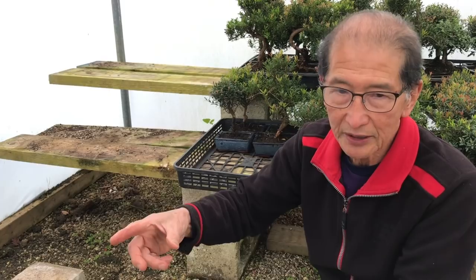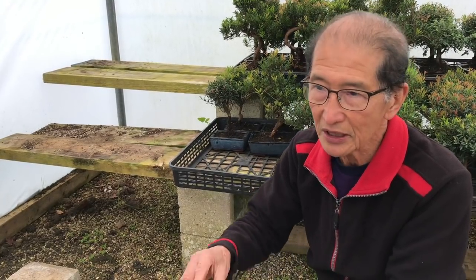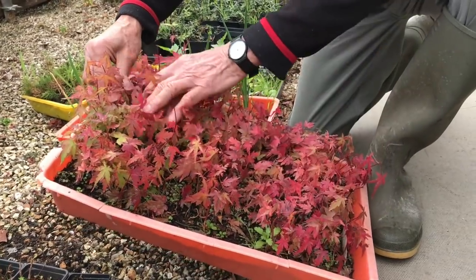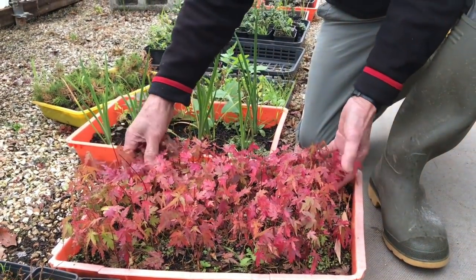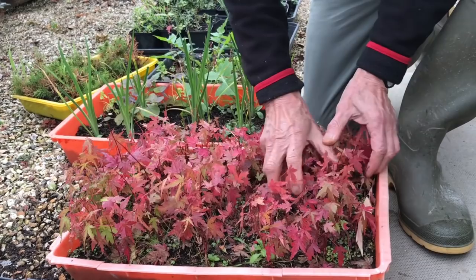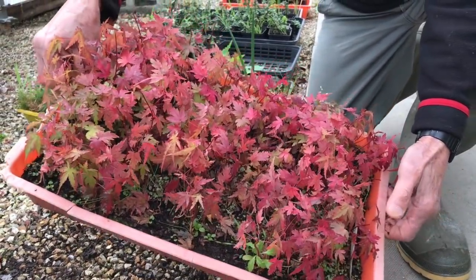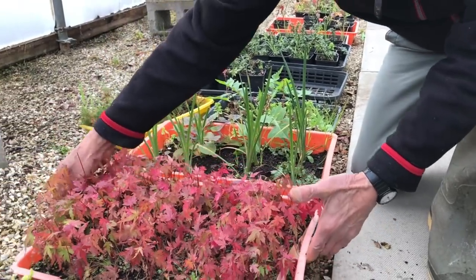I'm now going to show you some seeds that we germinated last year. We sowed them last November — November 2017. Maple seeds that we sowed last November: we must have had about 100 trays of these seeds. We didn't have time to prick the seeds out, but can you see there are literally — there must be like 500 or more plants in here. Every single seed, I reckon, has germinated. But next year I can still separate the seeds and put them up into individual pots. So this is living proof of how easy it is to sow maples from seed.